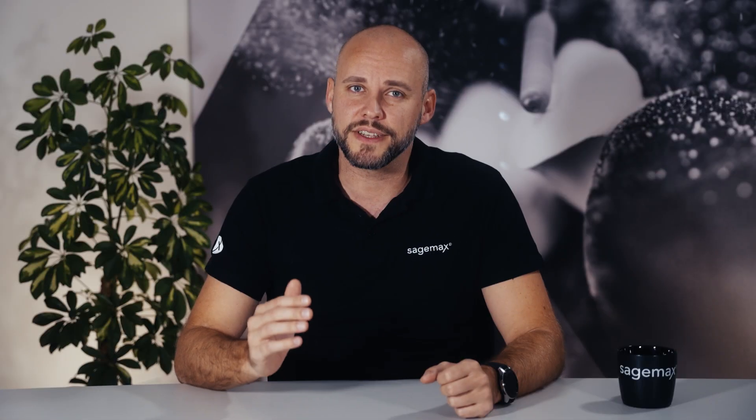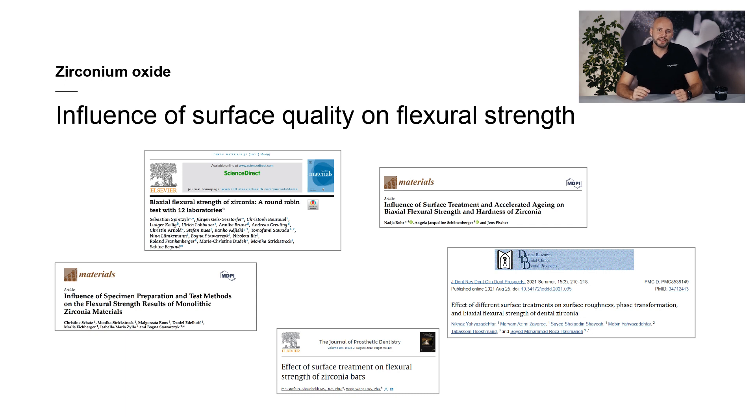It is scientifically accepted that the surface quality of zirconium oxide influences the material's strength. Numerous studies have confirmed this fact. The following slide shows a few examples of research studies that support these findings. Now, I would like to discuss a particularly interesting research report in more detail.